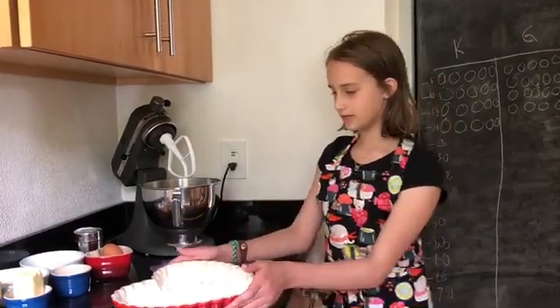The first step is preheating your oven to 350. Then you need to butter and flour your cake pan so that the cake doesn't stick.